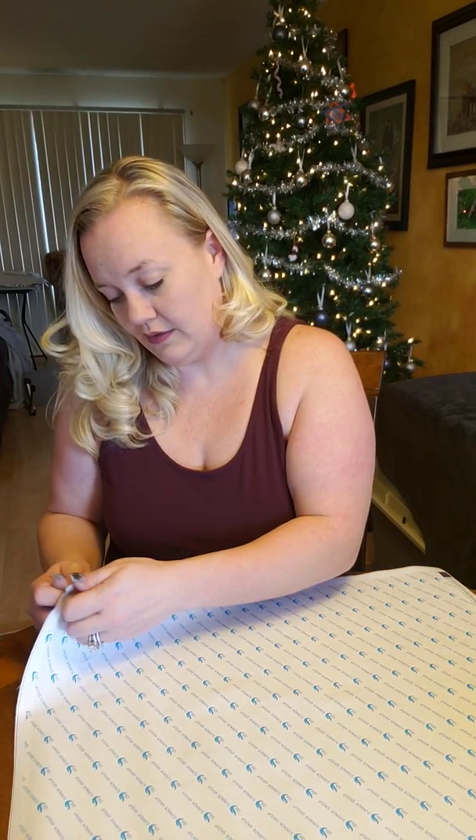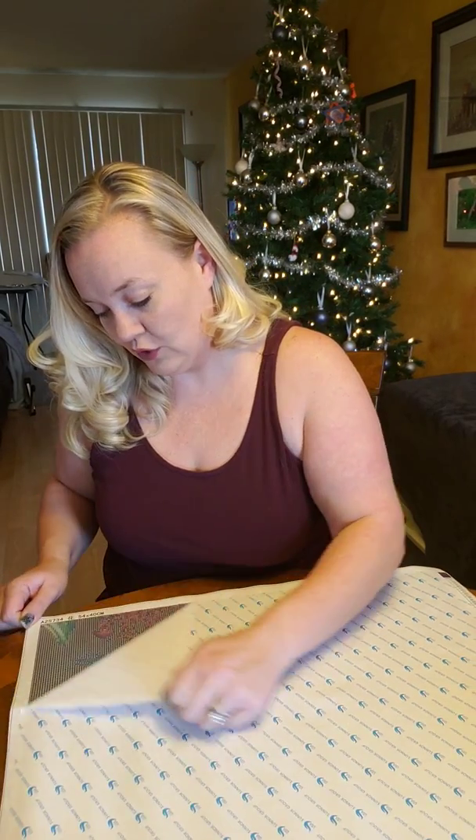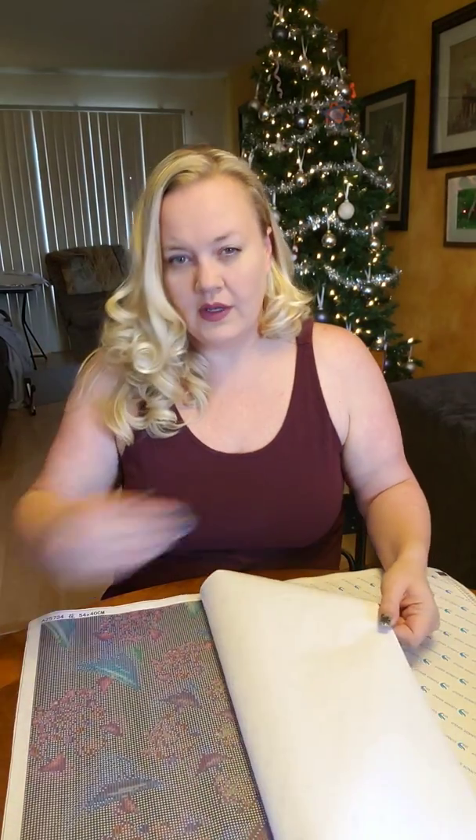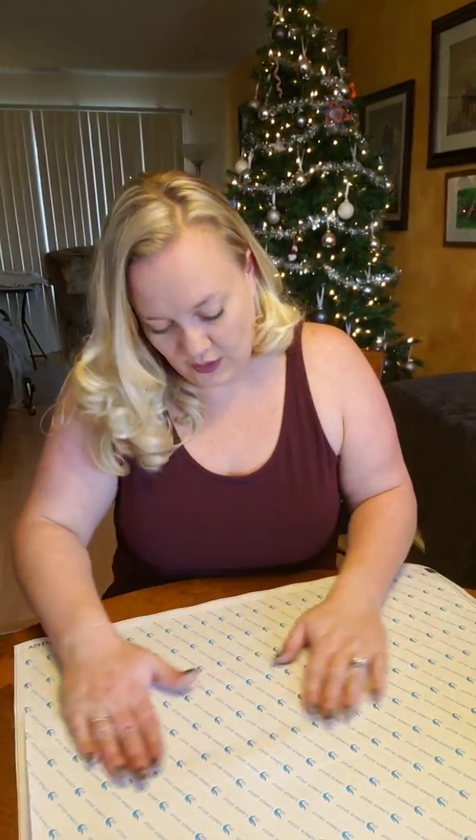I'm getting old and my eyesight's kind of crapping out on me. Really nice quality canvas — I like that a lot.